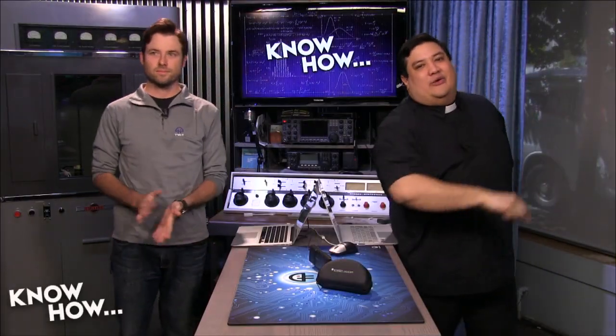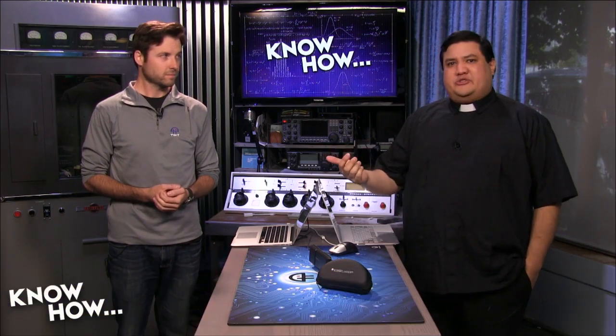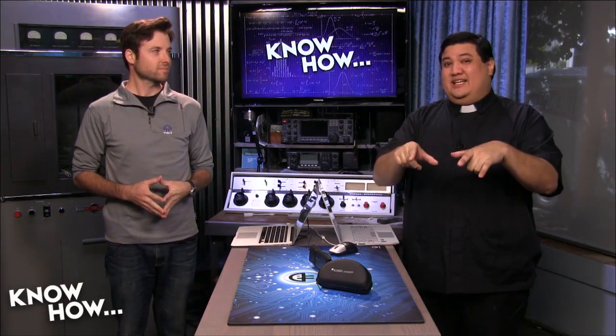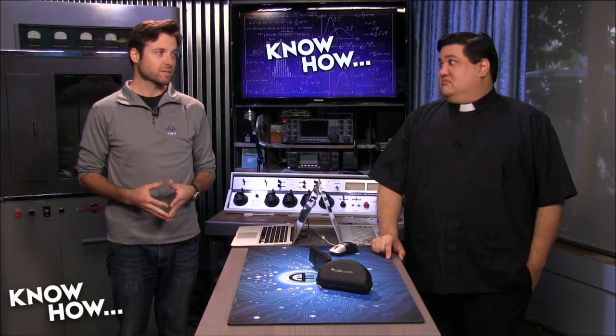Welcome to Know-How, it's the TWIT show where we build, bend, break, and upgrade. I'm Father Robert Ballecer and I'm Brian Burnett. For the next 30 minutes or so we're going to show you some of the projects that we've been toying around with, to see maybe if it gives you the knowledge to geek out in your own geek world. Today we have an article to talk about which I'm pretty excited about.